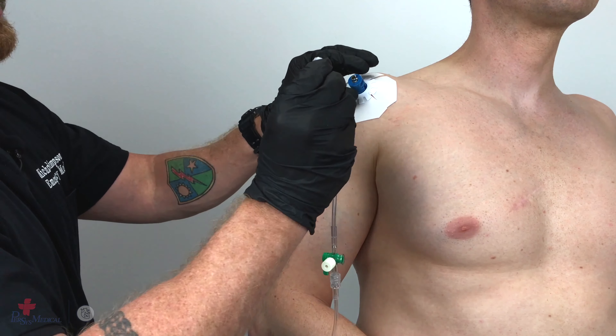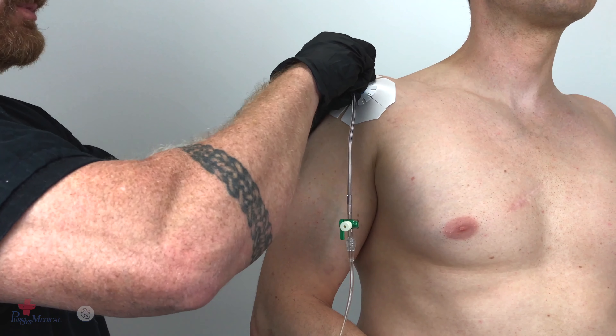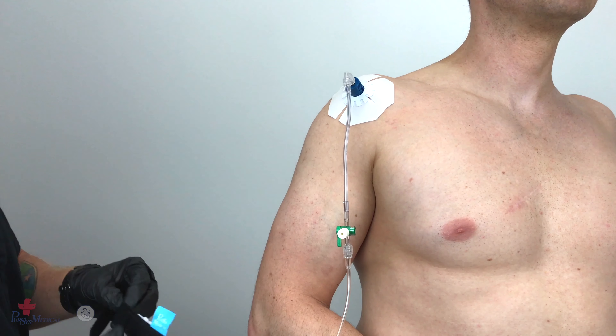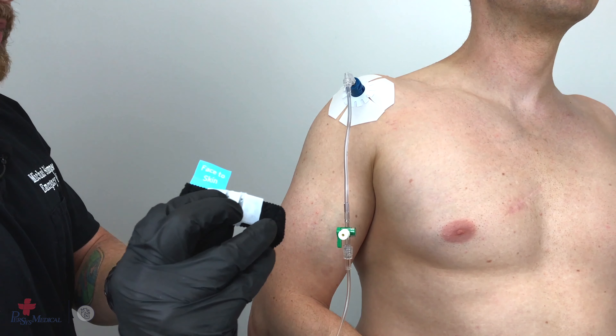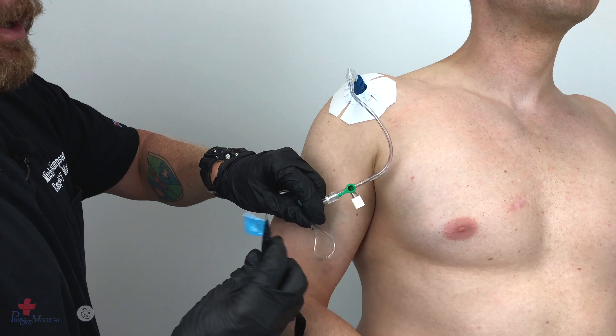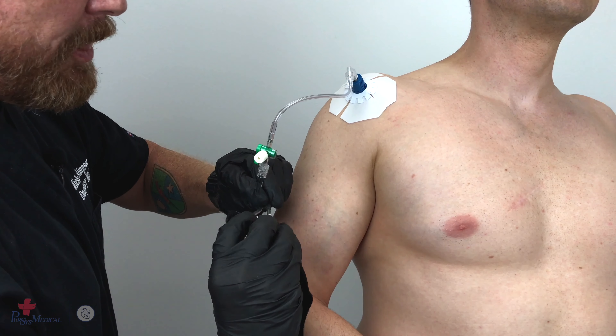Connect the GO-IO tubing to the interosseous catheter hub. Using the secure IV strap, form a loop in the IV tubing and lock it into the plastic channels.